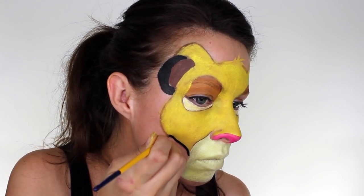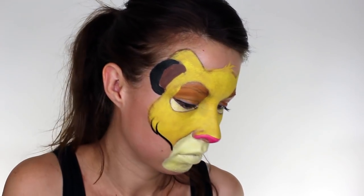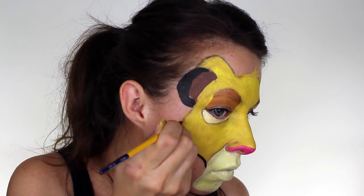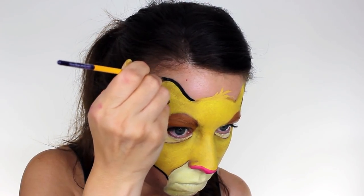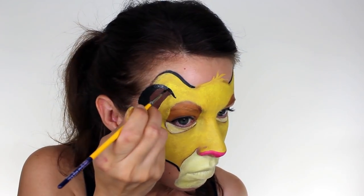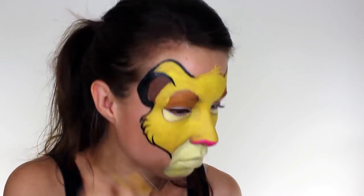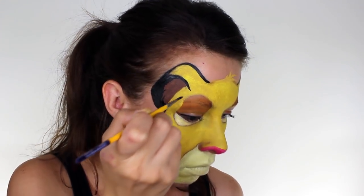Now that I had all of my base colours down, I used a small brush to give the whole design an outline and make it look more like a cartoon. For his cheeks, I made sure that I feathered the edges upwards so that they look nice and fluffy. I then outlined his ears and again adjusted the shape as needed, and also feathered some of the black onto the brown to give his ears a little bit more detail.